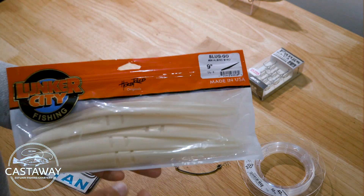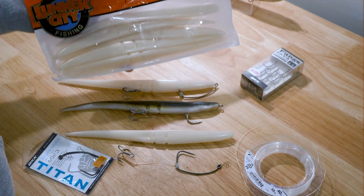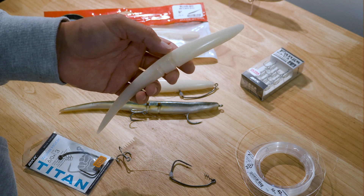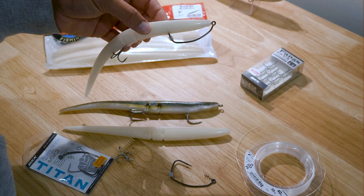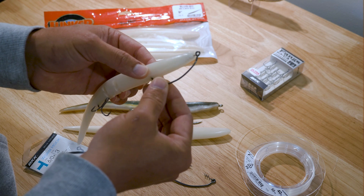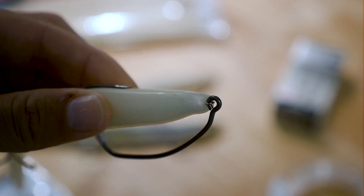Another staple big flathead lure on Castaway are these Lunker City Sluggos. I like to use the 9 inch, but also at times use the 7.5 and the 12 inch version as well. I rig them a couple of ways. The easiest way is using a weedless or worm style hook — this one's a BKK Titan in the 6.0 size, which is perfect for the 9 inch version.